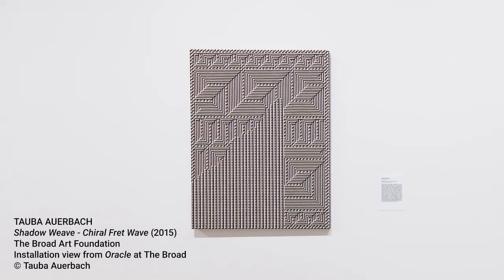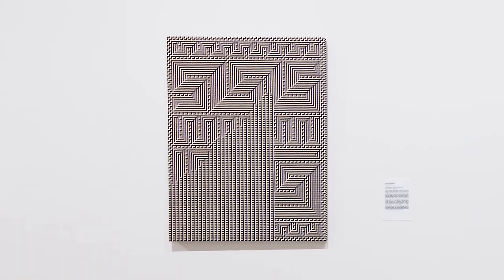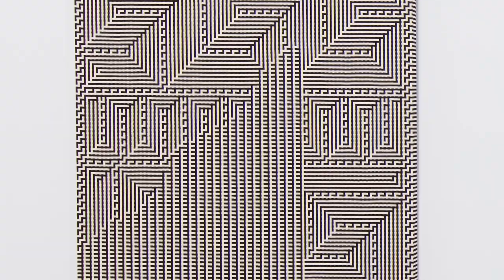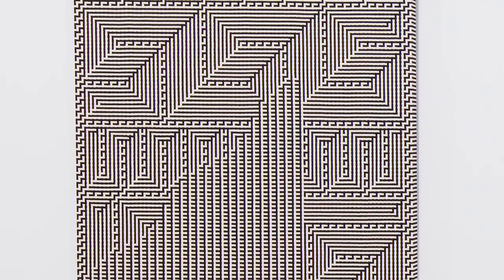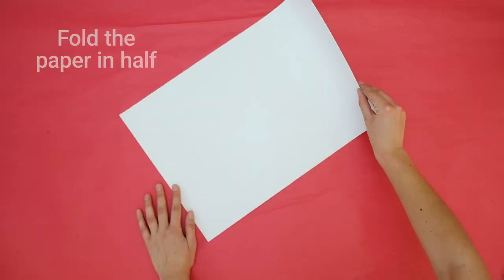In her woven canvas pieces, there are dazzling displays of symmetrical and asymmetrical patterns that seem to fool the eye, almost like an optical illusion. Are we seeing paint on the canvas, or is it something else?